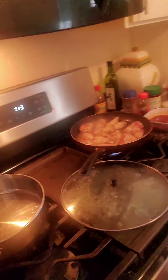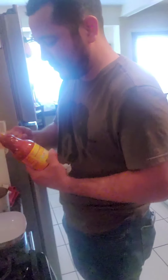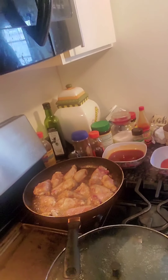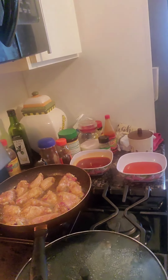Okay, so here are the wings. My baby put his special seasoning in them and threw them in the oil — they smell delicious.